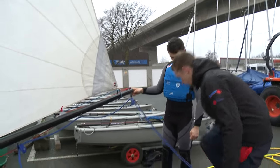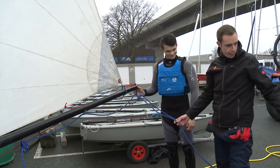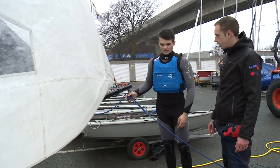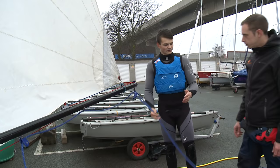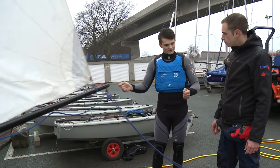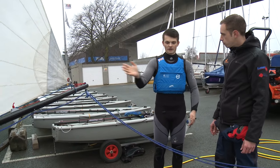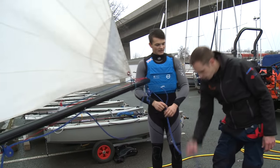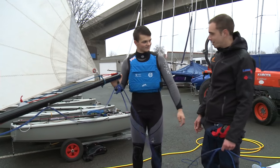One thing I struggle with from time to time is jibing and the inevitable problem of the mainsheet getting stuck on the back of the boat. Is there anything you can advise on technique to stop that classic mistake? The easiest way to avoid the mainsheet getting stuck on the transom when you jibe is, as you're going through the jibe and burrowing away with your tiller, do a few armfuls of sheet, and then as the boom starts to cross the boat, give one big flip. That will sheet the mainsheet really rapidly and flick it up, stopping it from catching around the back in that classic way.